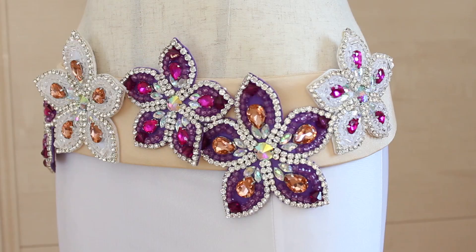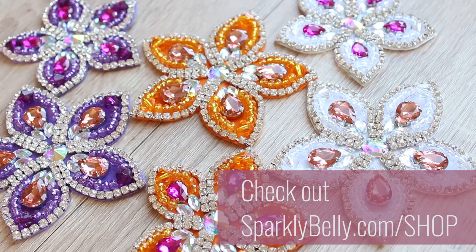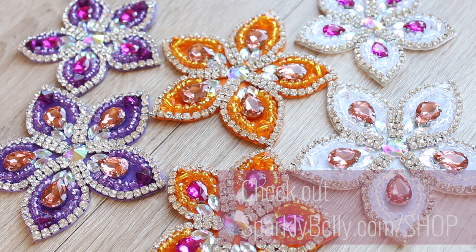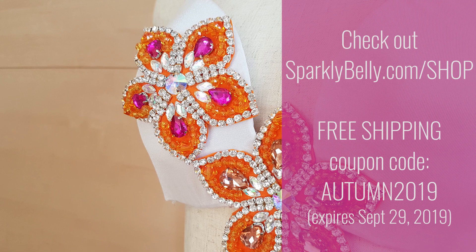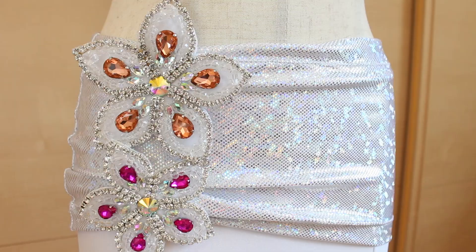By the way, these appliques are the brand new colors of the popular star flower DIY applique kits in my shop. Check out the new colors at sparklybelly.com. Get free shipping with coupon code AUTUMN2019 — this coupon code will expire in a couple of days, so make sure to check it out after you finish this video.